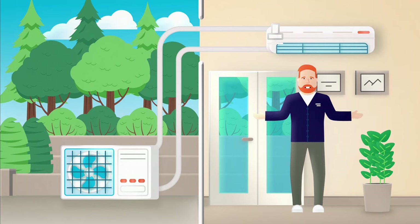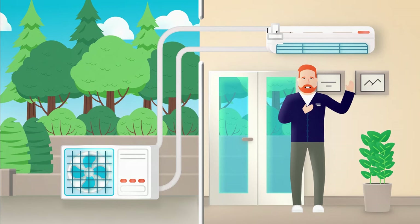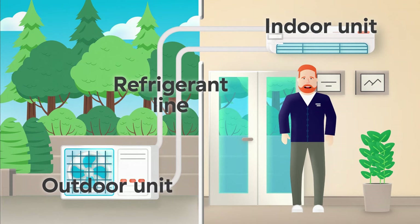Your typical air source heat pump, like this mini split system, has two main components: an indoor and an outdoor unit, which are connected by a refrigerant line.